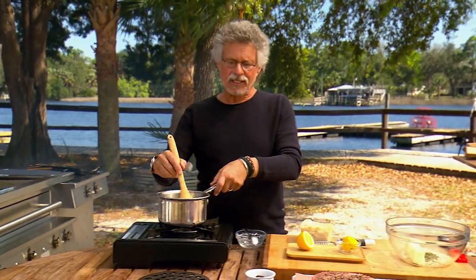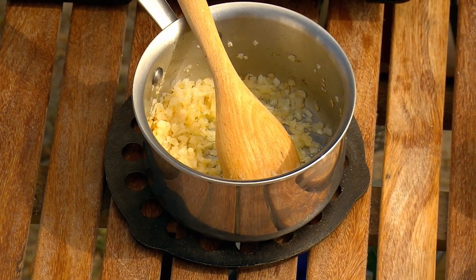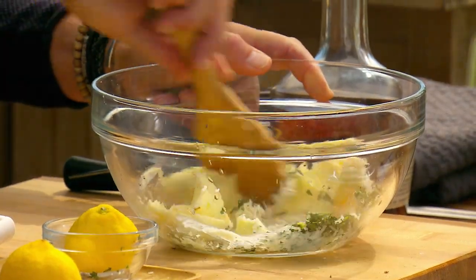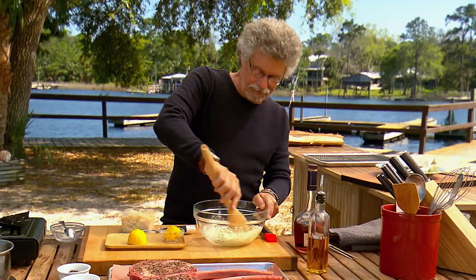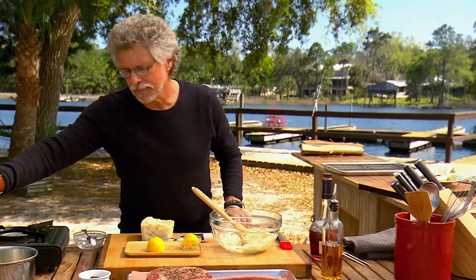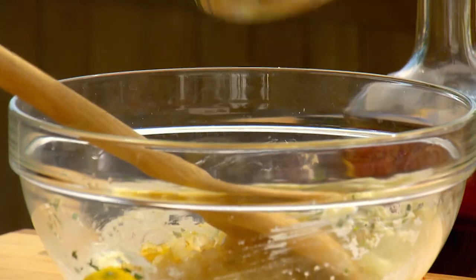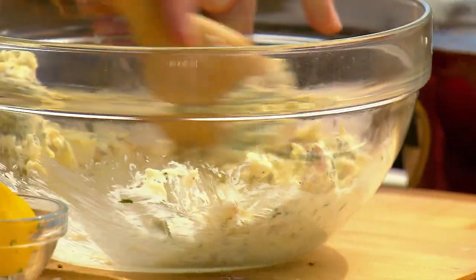Once your shallots begin to brown, take the pan off the heat and let the shallots cool to room temperature. Now cream the butter with the tarragon, Parmesan cheese, and flavorings. Once the butter is creamed and the shallots are cooled, you can add them to the butter and beat the mixture until soft and creamy.